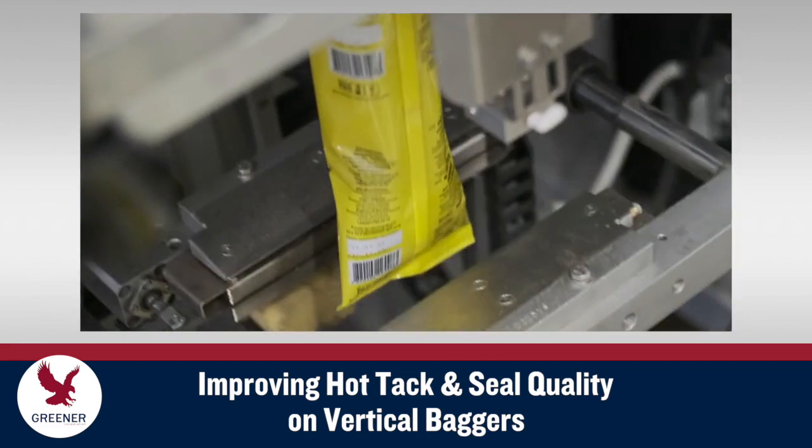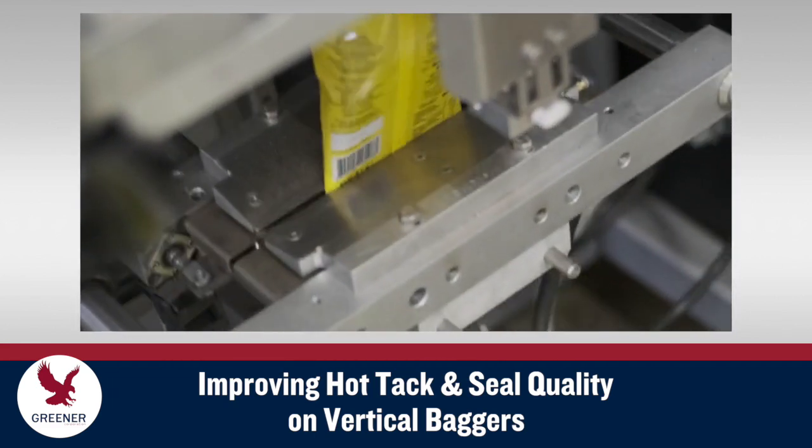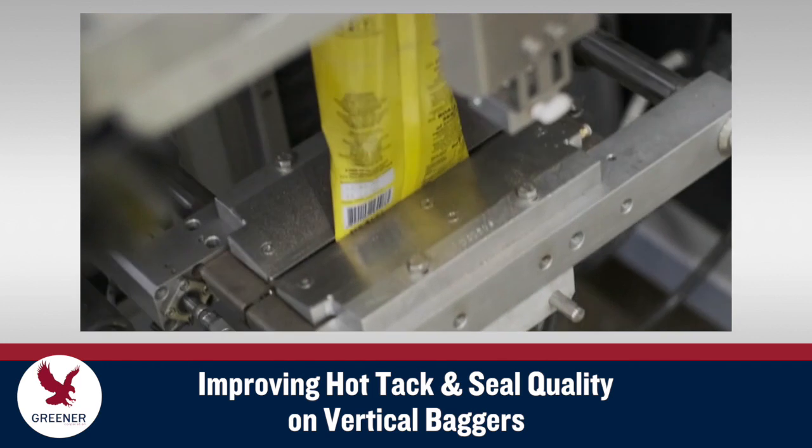What's the ultimate combination of heat, dwell time, and pressure for producing quality seals on vertical baggers? The answer varies depending on your machinery, packaging materials, and conditions.